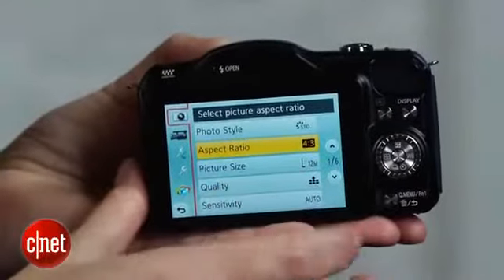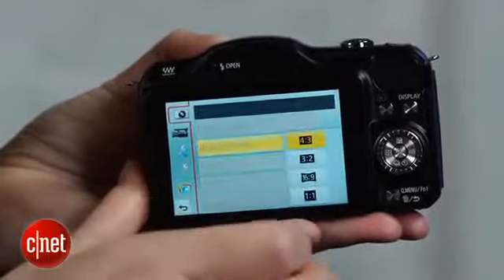Metering and exposure is generally on target, and JPEG photos look slightly over-sharpened, but not crunchy.